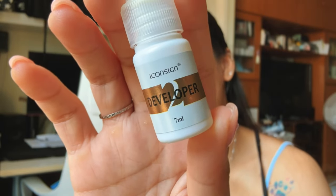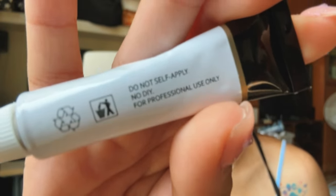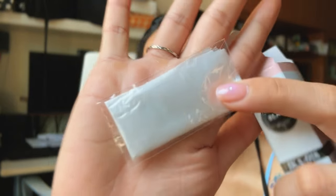This is the developer and this is the tint. It says here 'do not self-apply, no DIY.' They provide two spoolies and gloves. That's basically what's inside — it doesn't have any manual or anything. I went online and it says for brows you have to leave it on for 10 minutes, and for eyelashes leave it on for 15 minutes.